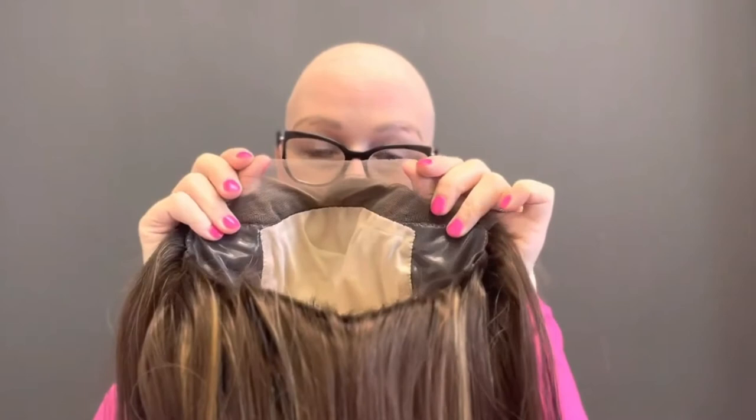I trim this for you. We have skin grip all in the front area, so this grips to the forehead and the wig doesn't slide. This grips to your skin — you cannot attach tape to this, it will not adhere. It only grips to skin. So if you have a full head of hair, I don't recommend one of my wigs. These are really geared towards people with very, very thin hair or no hair whatsoever.